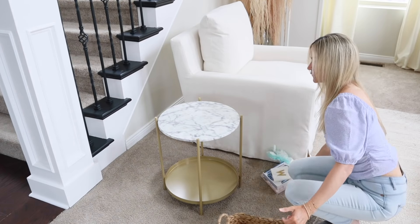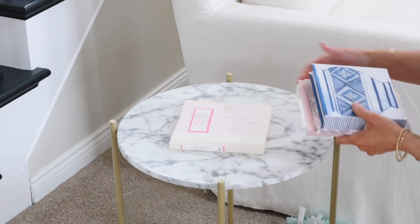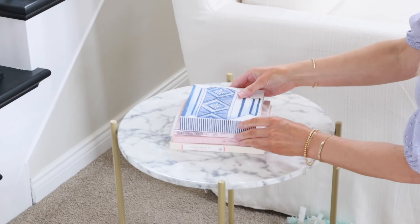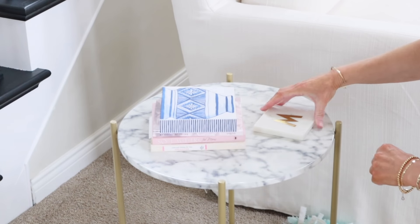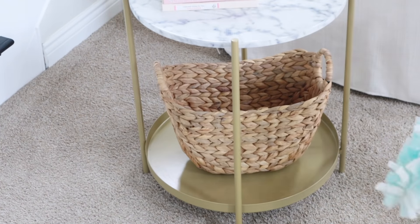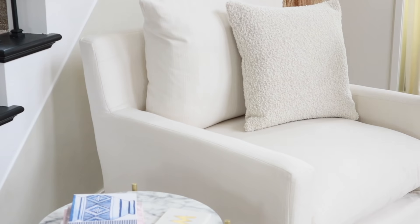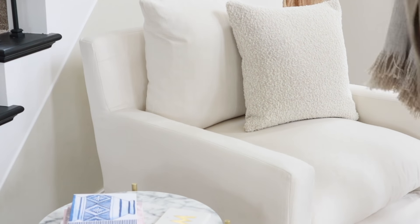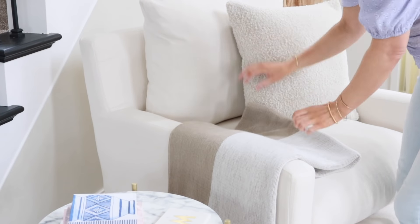To dress up this table, I'm adding a basket to the bottom shelf. For the tabletop, I'm just adding a little stack of books with spring-like colors — especially that blue book on top, which goes very well with my decor theme. My theme is little pops of blue, which is my favorite color to bring into my decor. I especially love the combination of blue and white decor.